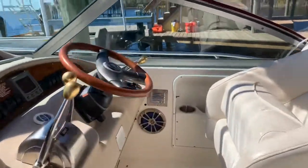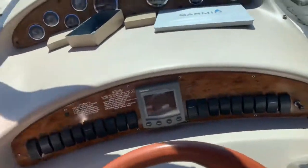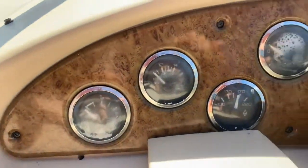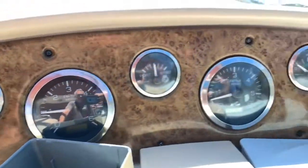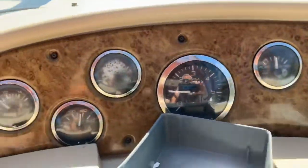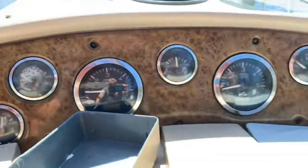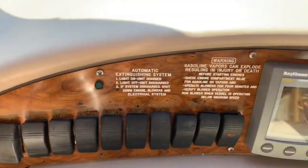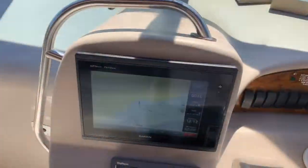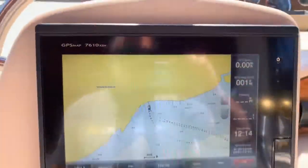As far as the vinyl, this is the worst part of it here on this cushion — looks like it's been repaired before. This is what gets the most sun through these front windows. As far as the helm area, the gauges are getting some fogging on them. A whole gauge package to replace all this stuff is three or four hundred dollars, so it's not too terrible. Down here are all of your switches, depth is working.